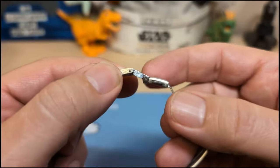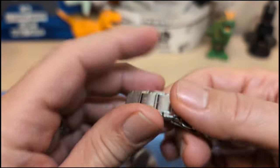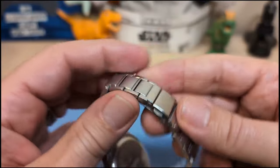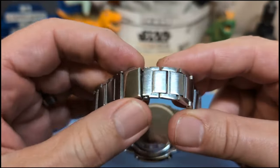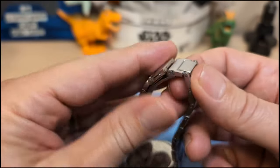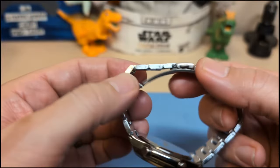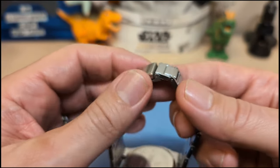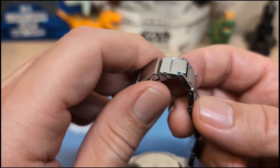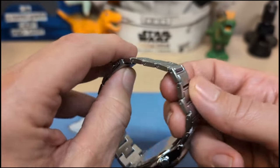We have push-pin adjusters, not screw pins — I'm perfectly happy with push pins. And believe it or not there is a clasp, but not a butterfly clasp, and there's no micro adjust. That's unfortunate, because these links are rather big so it's harder to get a perfect fit. Of course this is only a 100-gram watch, so the perfect fit isn't as critical as with a heavier watch.